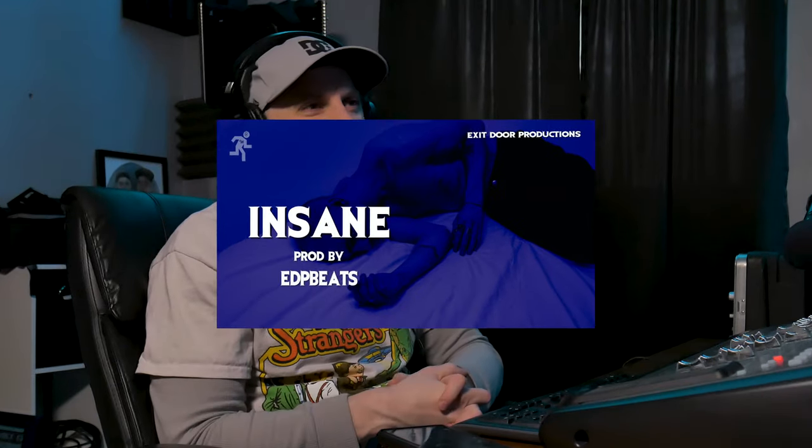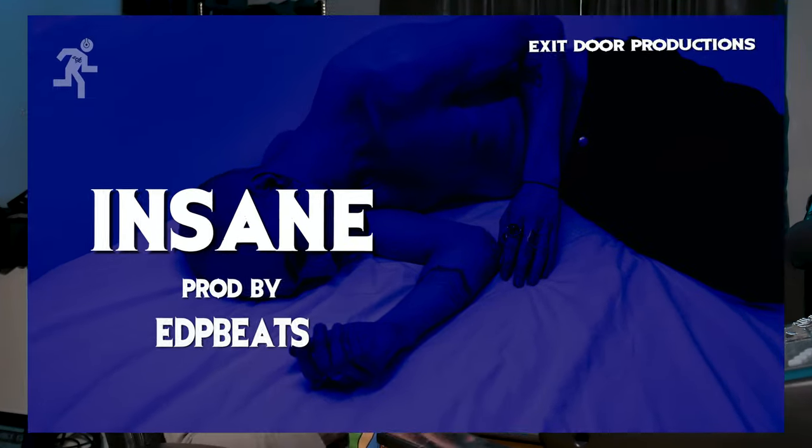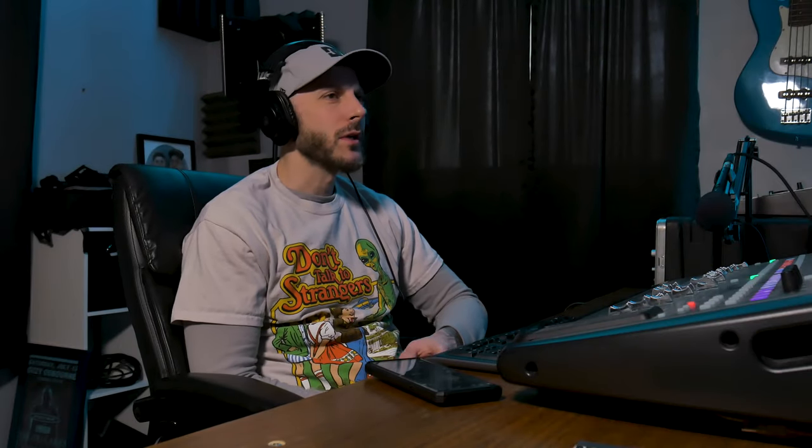Today's beat video is about 125 BPM, kind of more of the grime style type, but I've been making a lot of different types of beats and really expanding out. I really like this vibe — it kind of has a Halloween feel to it. So with that being said, let's do this beat breakdown video.